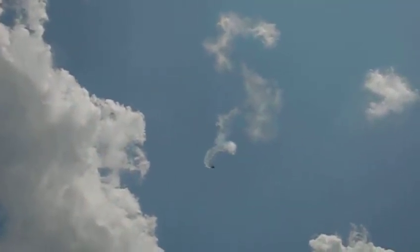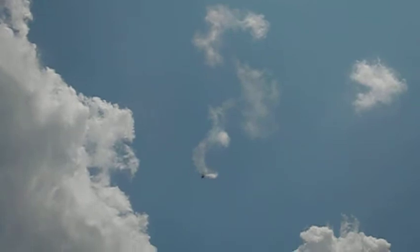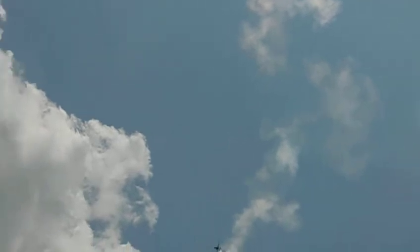This is a Dominator style gyro sporting McCutcheon rotor blades. The pilot is Roy Davis, Air Boss and Safety Officer for PRA Chapter here in Huachuca, Florida.